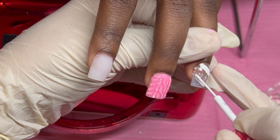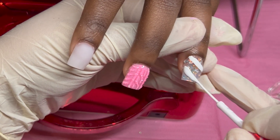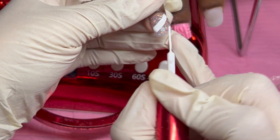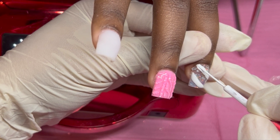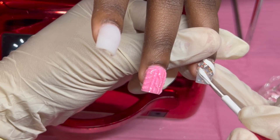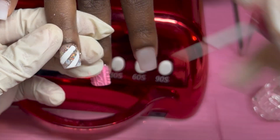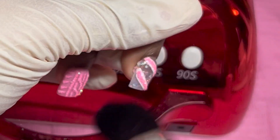Listen, when you're doing nails you do not want to wear nice clothes. I'll throw on a t-shirt or my little nightgown when I take clients because product gets all over you. When I wipe gel polish I wipe it right on my shirt, right on my pants — I don't even cry about it. So don't talk about me.